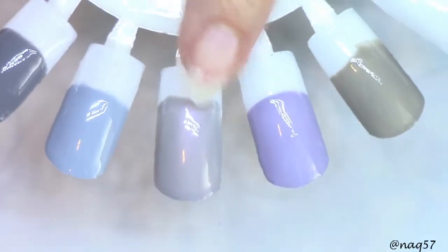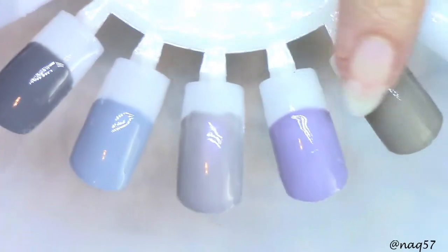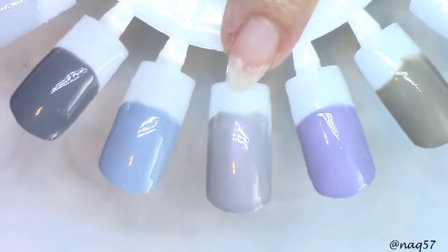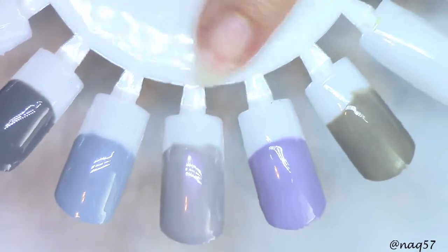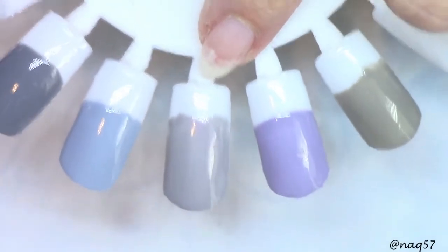I don't know if you can tell on camera, but OMG, it has that natural unicorn finish to it — that beautiful pearlescent. So all the other five are just perfect creams, cream base, cream formula. This one has that semi-metallic look with a beautiful pearlescent shimmer. As I shift it or move it around, I can see the pink, just like as if you had finished it with that unicorn pink powder. That's the finish you get — natural, just out of the bottle. Absolutely beautiful.